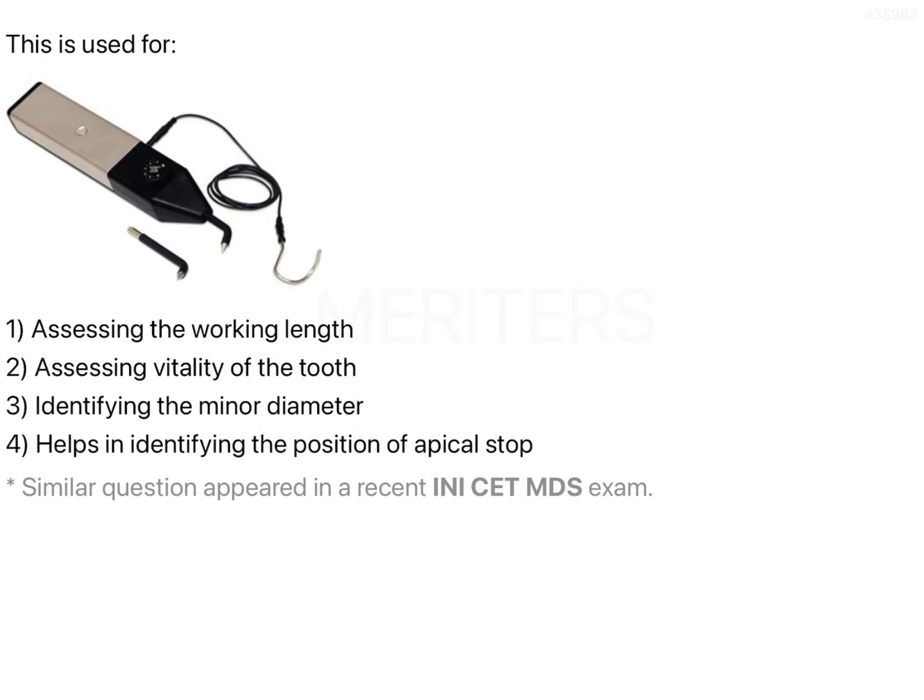In this question, an instrument is shown in the image, but the question is, this instrument is used for which of the following given purposes. First, let's identify what the given image is and then let's look into the given options.